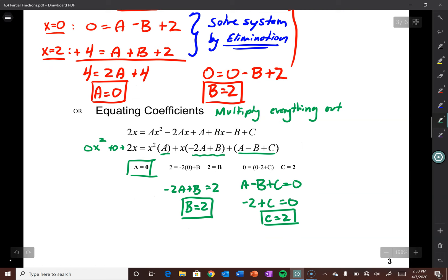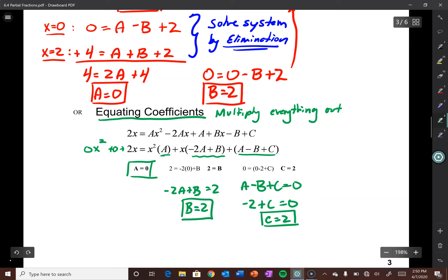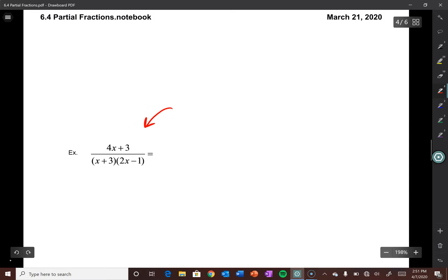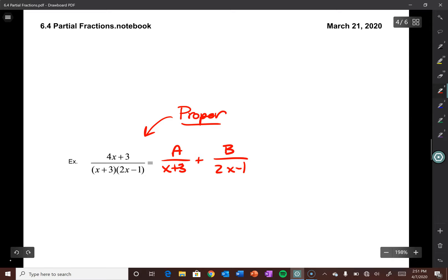Sometimes you can use a combination — start out by finding C by plugging in 1, then switch gears and go to equating coefficients. Really useful technique. Let's try some more examples. This next one is already proper and it's already been factored for us.